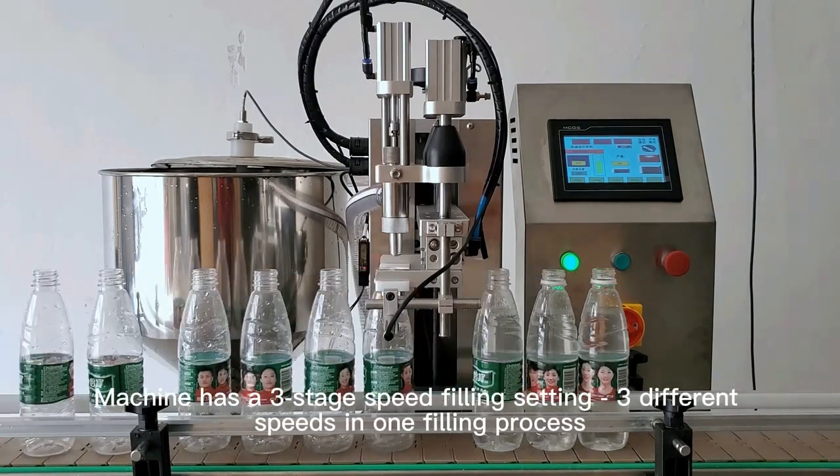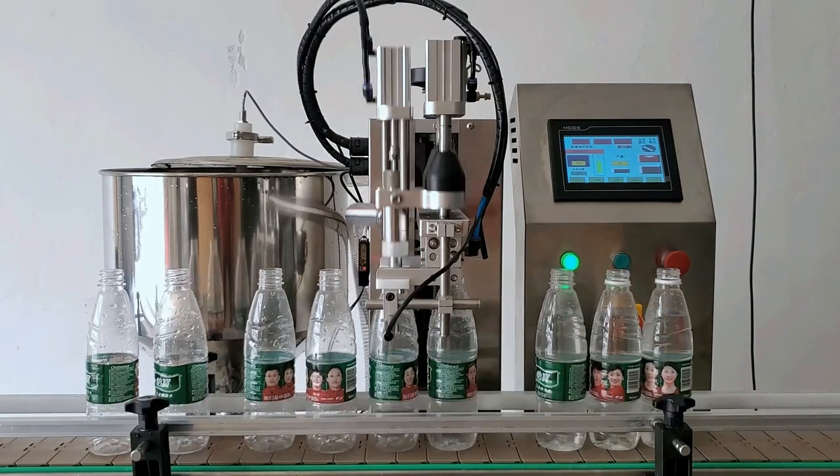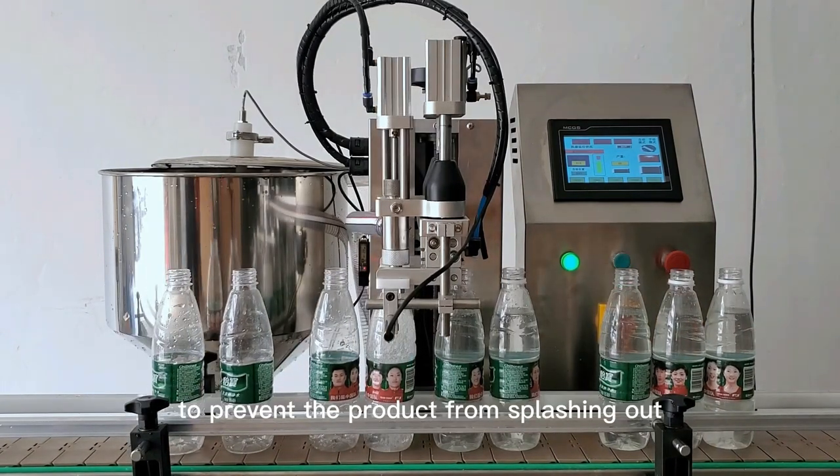The machine has a three-stage speed filling setting with three different speeds in one filling process. The first stage of speed is low speed filling at the beginning, to prevent the product from splashing out.